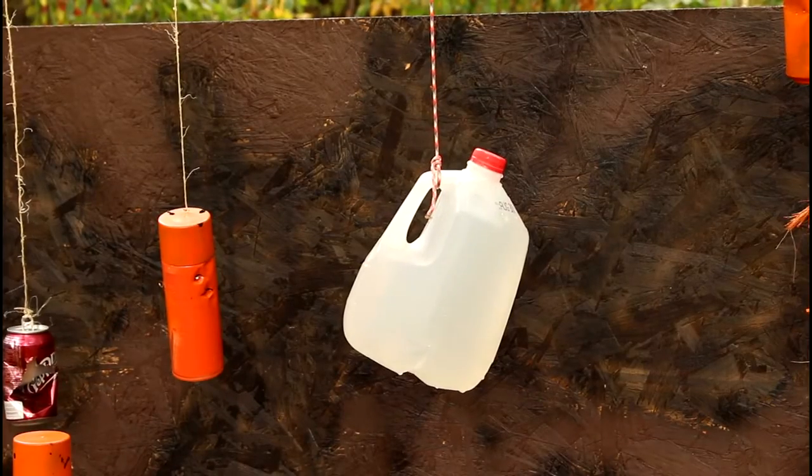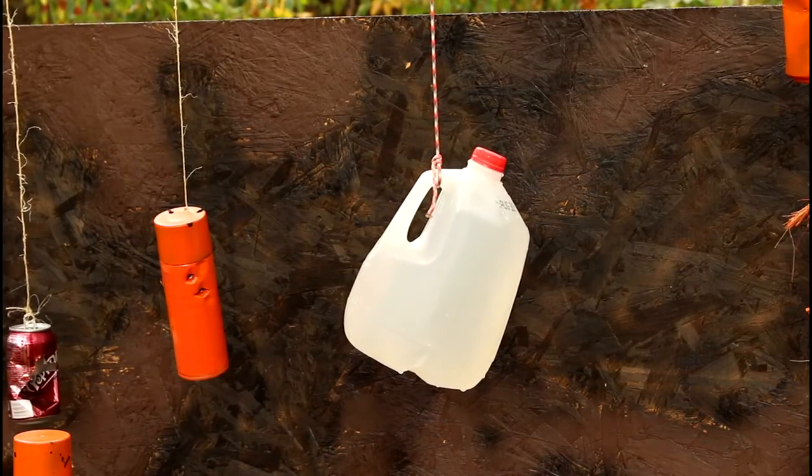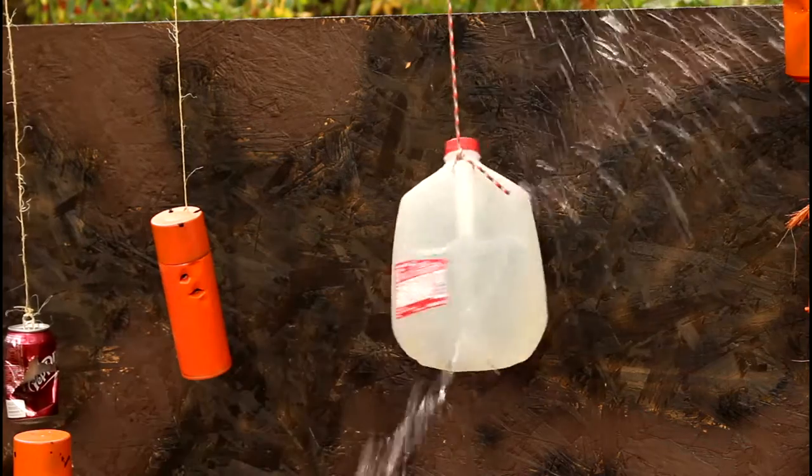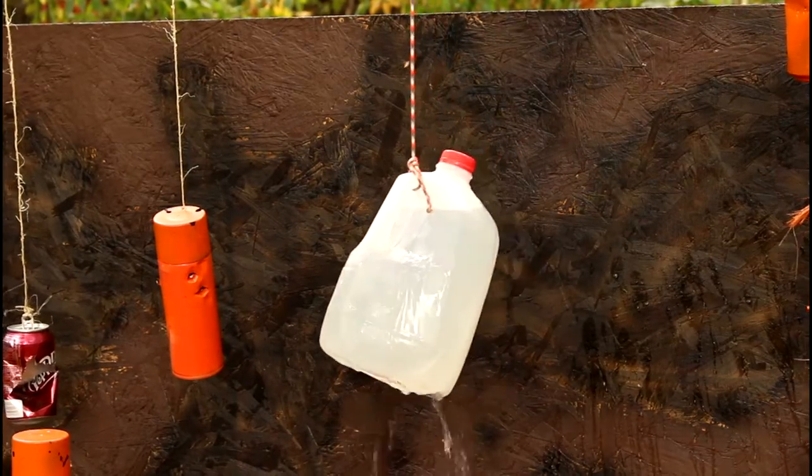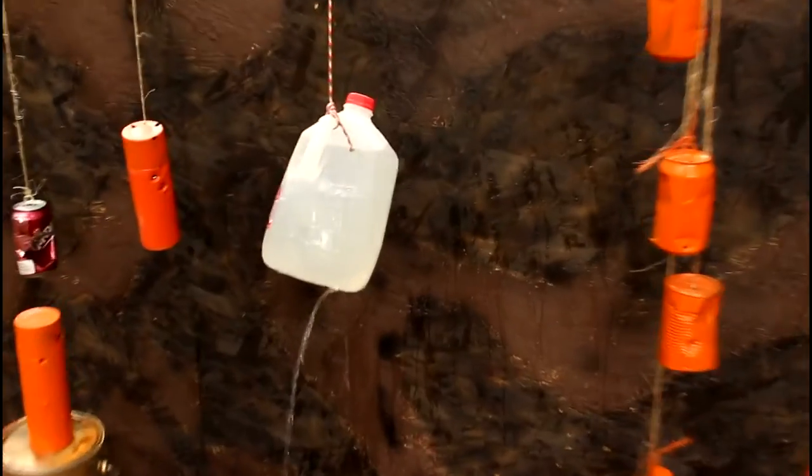Let's see if we can hit it again. And there we go — that's what I was looking for the first time. We went in right there, and see if we can see it at the bottom. See it rolling around in there. Fun.